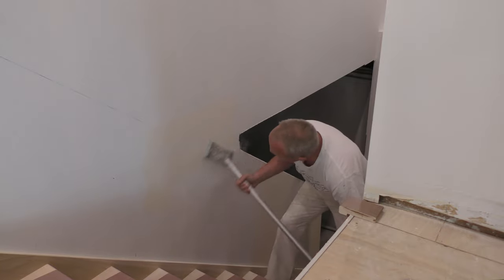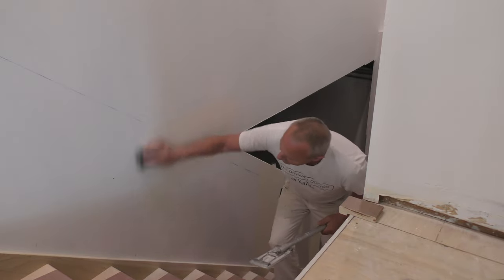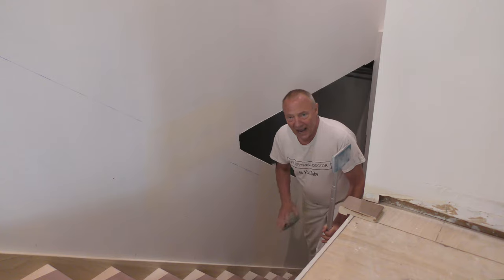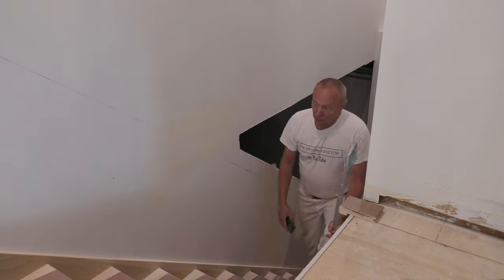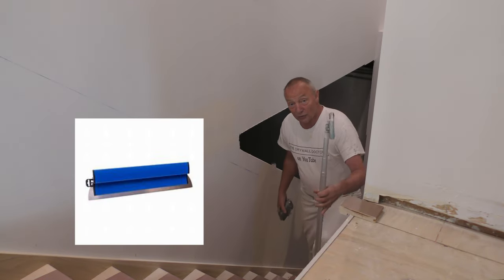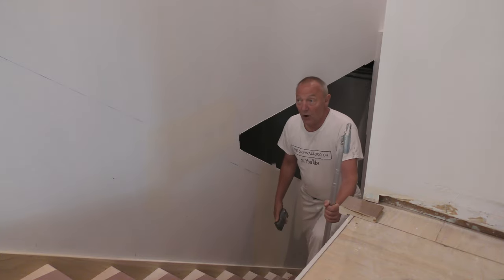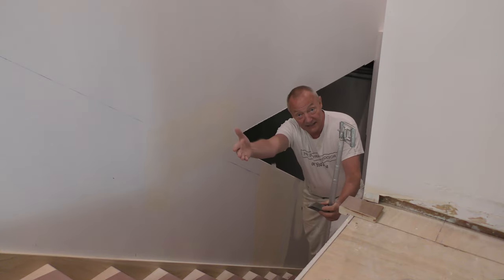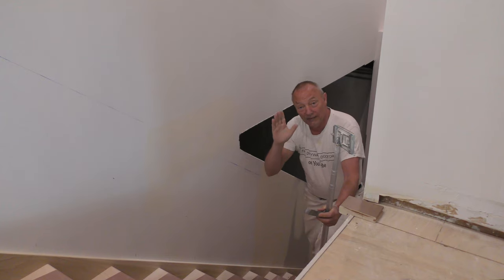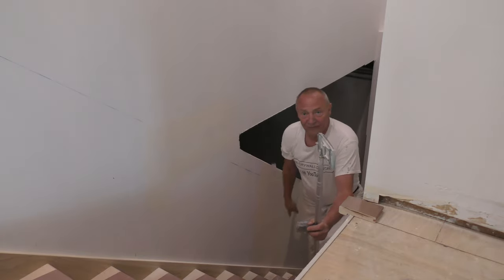I've been getting a lot of feedback about Level 5 — Level 5 this, Level 5 that. Pretty much my entire life I have done smooth wall and occasionally flat wall. They didn't call it Level 5 ever — they called it smooth wall or flat wall. Smooth wall, you basically got the wall smooth ready for paint. Flat wall, you checked them out with giant blades and made sure the walls were flat, made sure the framing was good. Sometimes I'd walk in and have big bows in the wall because the framing was messed up.